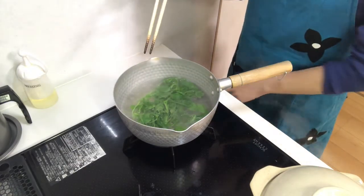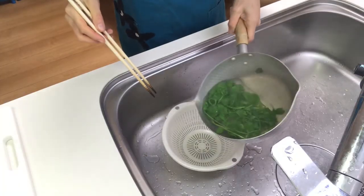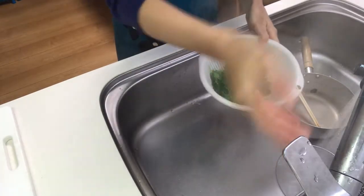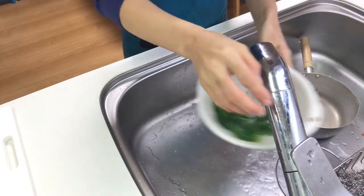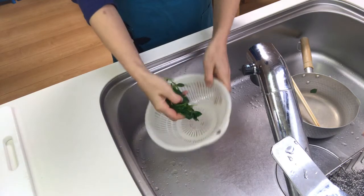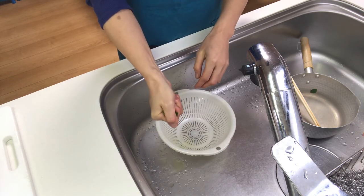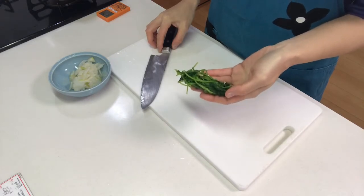Turn off the heat, then drain the hot water and rinse the leaves. Squeeze them out, then cut the leaves into small pieces.